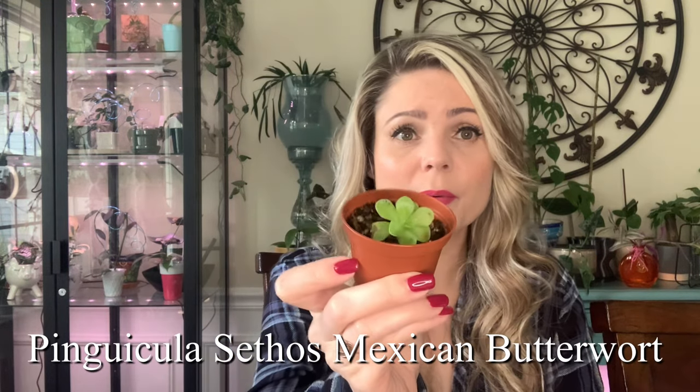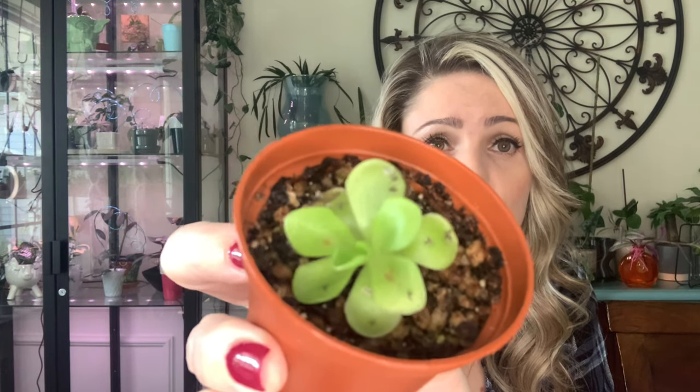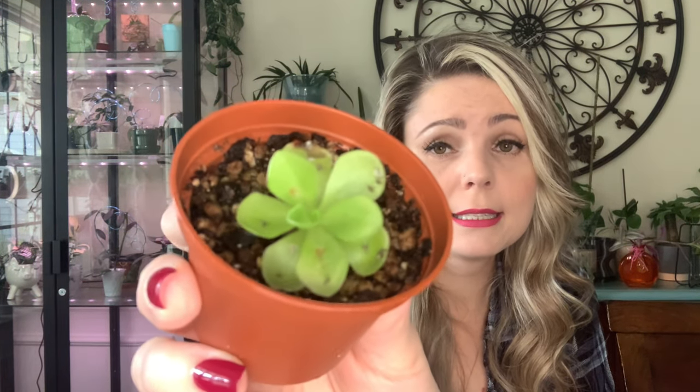Another thing I really like to use in my grow cabinet for gnats is a butterwort plant. It looks like this — very tiny, kind of sticky — and you can see dead gnats on it because it's a carnivorous plant. It attracts the little gnats, they fly up and stick to it, and the plant consumes them. I like to keep it in my grow cabinet because it likes a lot of humidity and light, and it works pretty well.